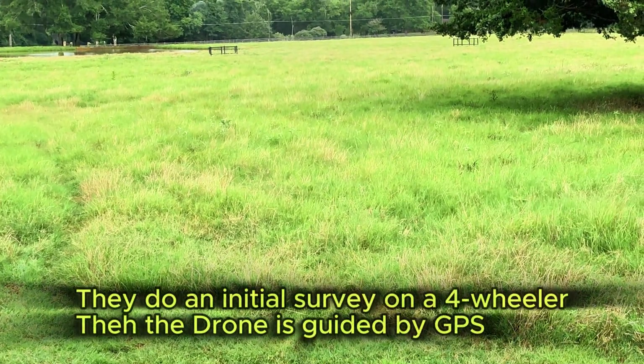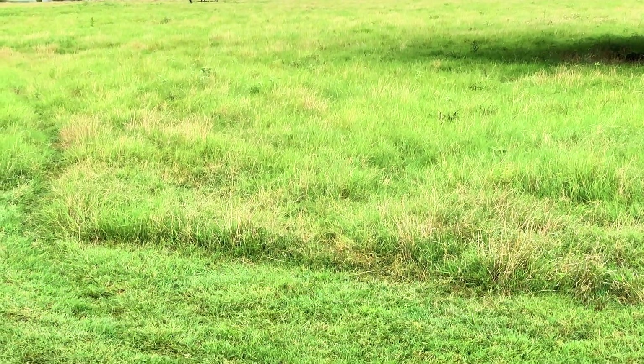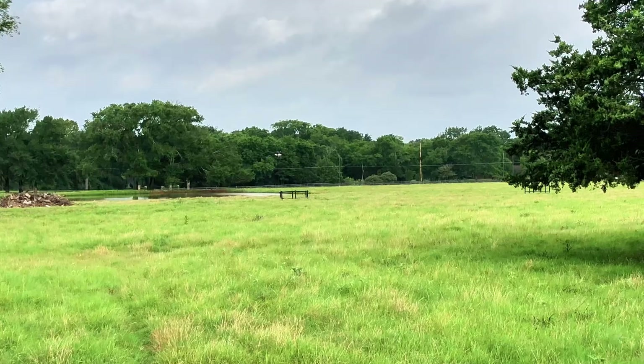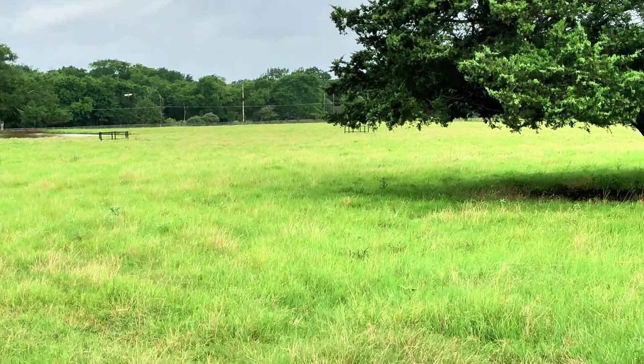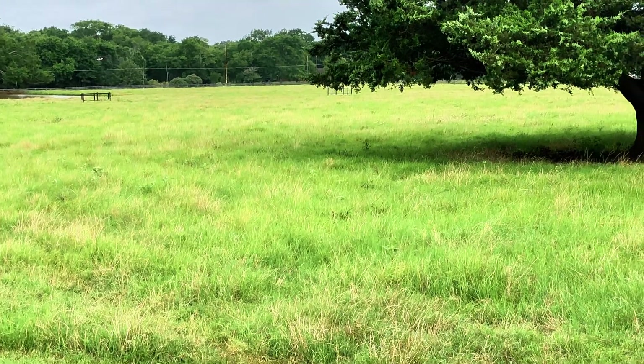He drove the four-wheeler around quite a bit to map out the area, and that pretty much does it. From then on it's kind of self-driving, in a sense. I'm not sure whether they take the controls on occasion or not.